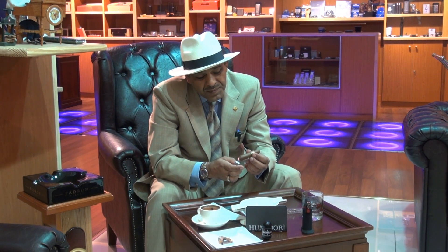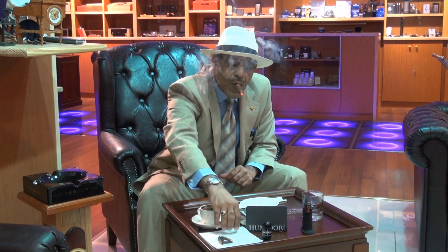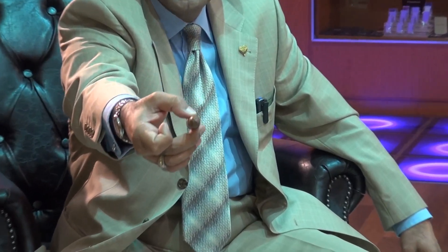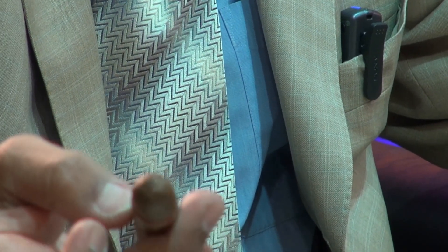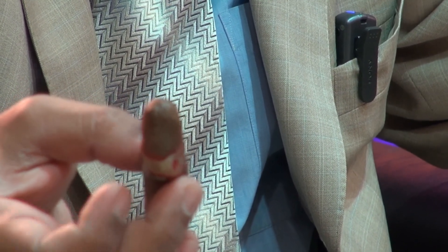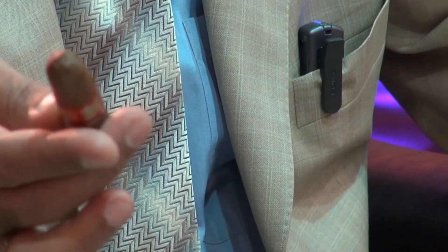We're going to toast it. You can see there is no hole inside — it only cuts and makes a clean opening. It will give you a different line of draw. No cut, no nothing — just very clean inside. There is nothing protruding inside, very clean. That's great for people who don't chew the cigar. It will be very, very nice.